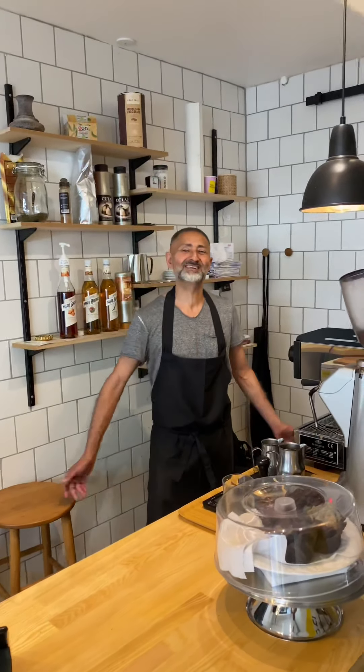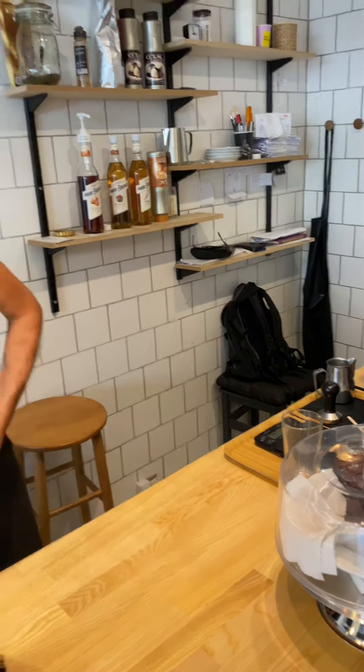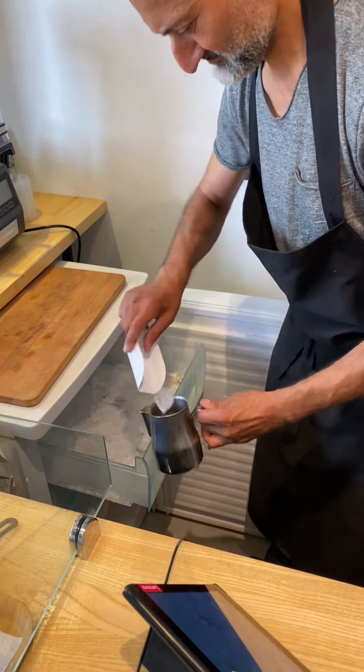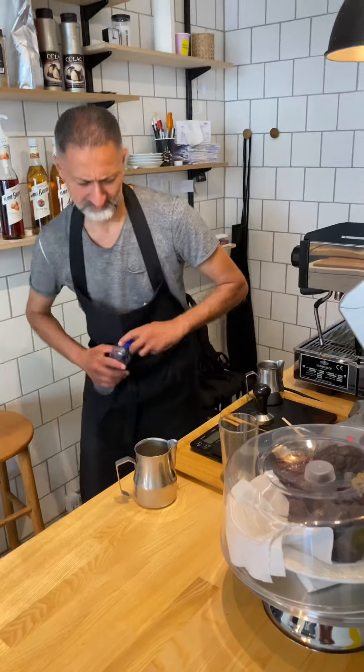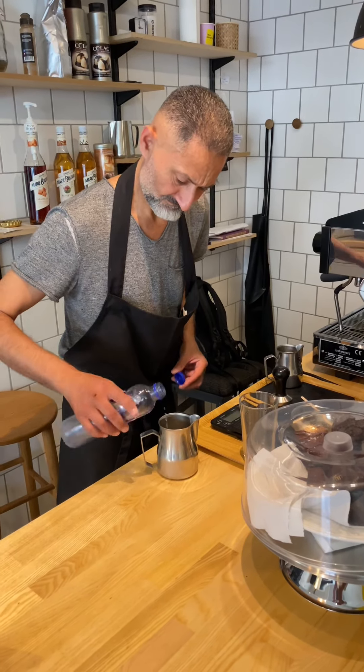It's actually very simple. You need a milk jug. Put some ice cubes and a little bit of water, then a double shot of espresso. And now comes the interesting part — we will steam everything together. Put maybe two or three ice cubes, a little bit of water inside.